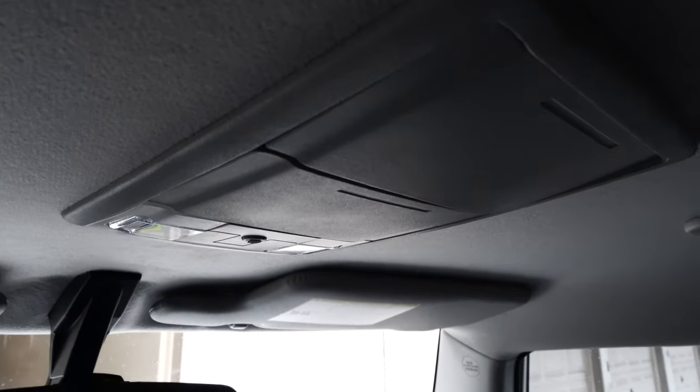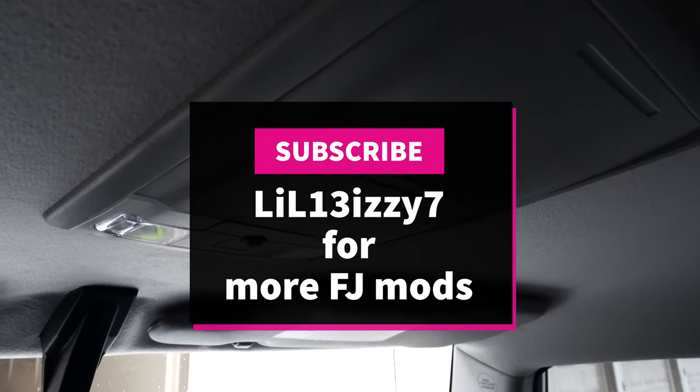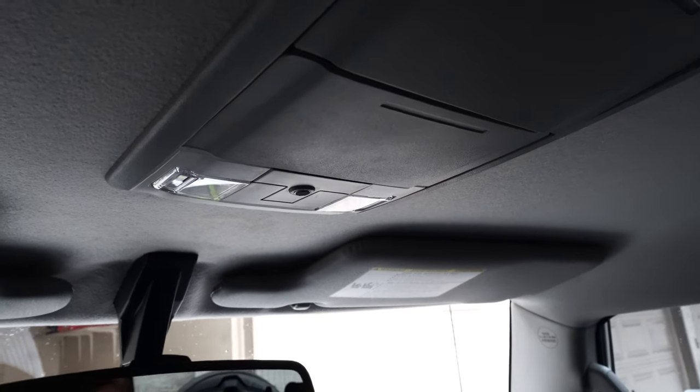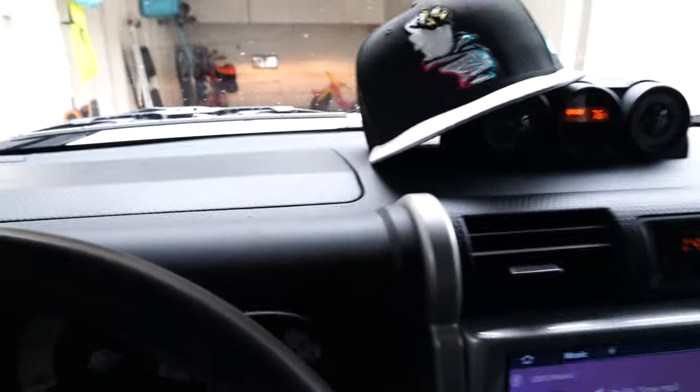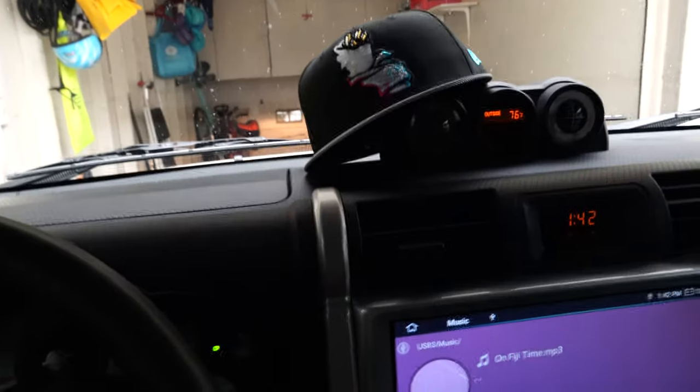Anyway, I will put a link in the description to where I found this below. Subscribe to my channel — I'm going to be talking about every other little modification that I've done to this FJ, and I have a lot of interior mods. You can see the stereo here. I've got a bunch of exciting things to talk to you guys about, so stay tuned.